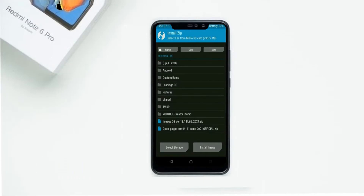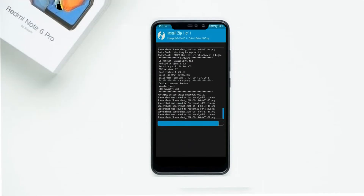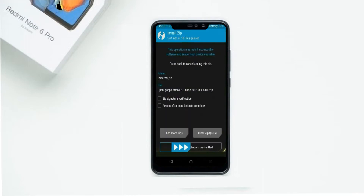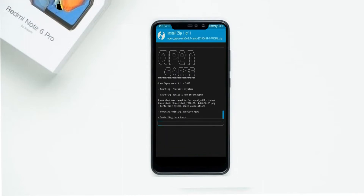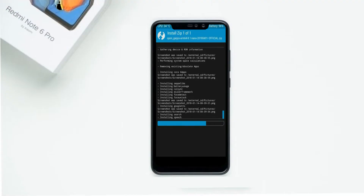Press install, then select Android 11. Friends, I have provided the latest version of the custom ROM and GApps which are suitable for your device — please find them in the description below and download them. After selecting this Android 11 ROM, swipe right to install.